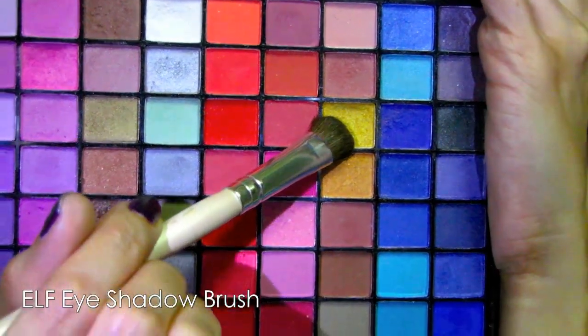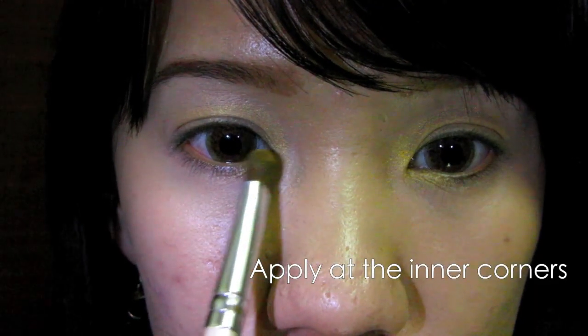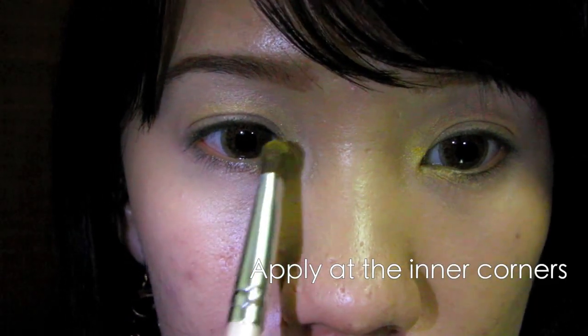Select gold with an eyeshadow brush and apply this all over your eyelid. Make sure your eyeshadow goes a little over your crease line — this will allow the eyeshadow to peek through your eyes. Also apply at the inner corners of your eyes.